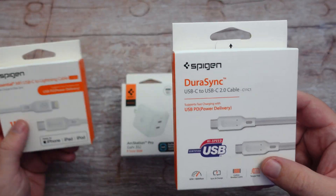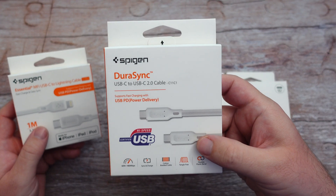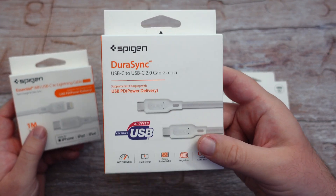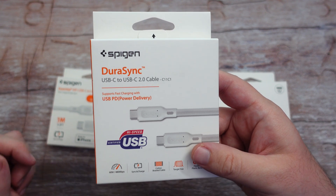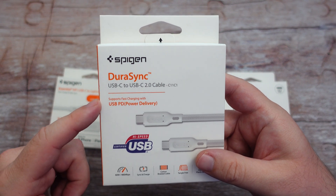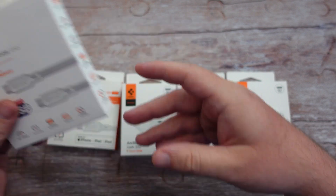These two cables right here — this is USB-C to USB-C. This is going to work for the newer iPads and also Android devices and really any other device that can do USB-C. This specifically can charge up to 60 watts, so it charges pretty fast, and it is USB-PD power delivery on their USB-C to USB-C 2.0 cable.